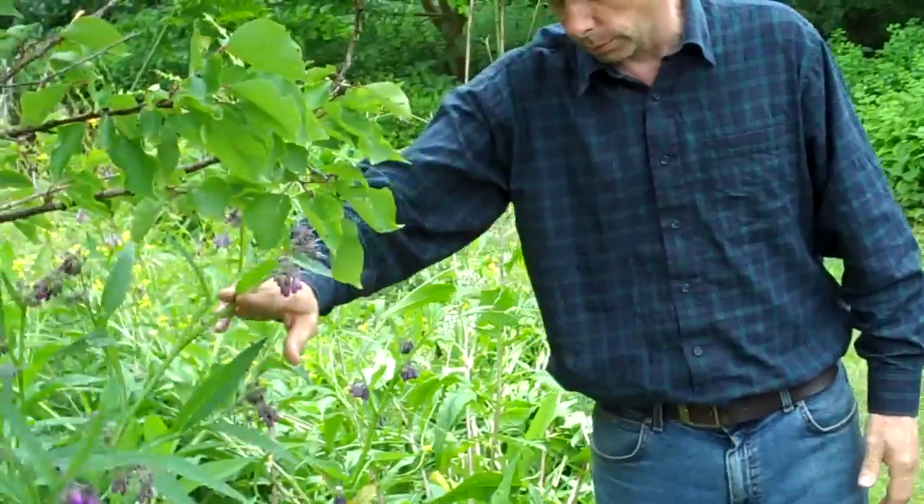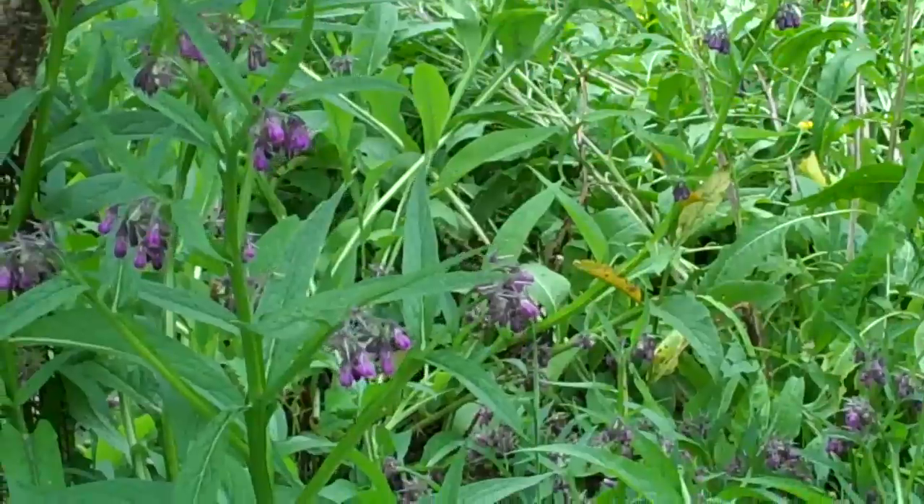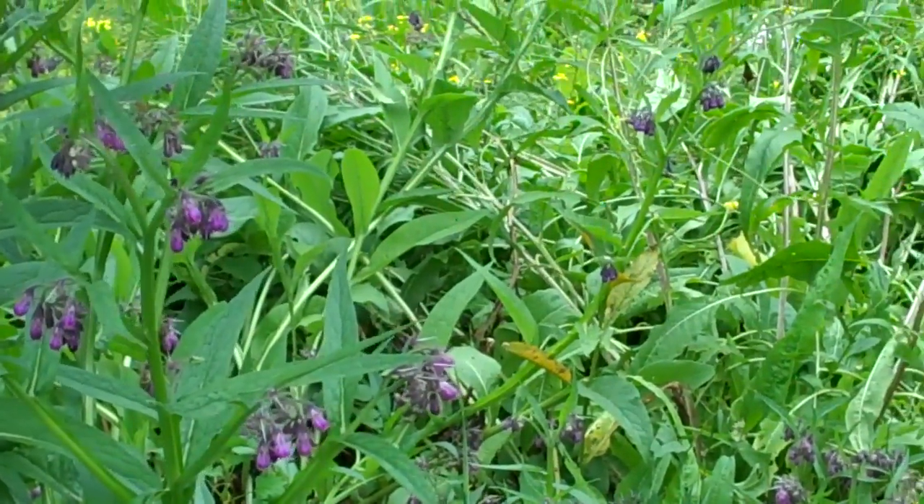Comfrey is a good example. This is the true medicinal comfrey, Symphytum officinale, beneath an apricot tree. Although it is a medicinal plant, it's here for two main functions: one is to help feed the fruit tree, and the other is as a fantastic bee plant. None of those are a direct harvest to me, but they're very important functions to keep everything sustained and sustainable.